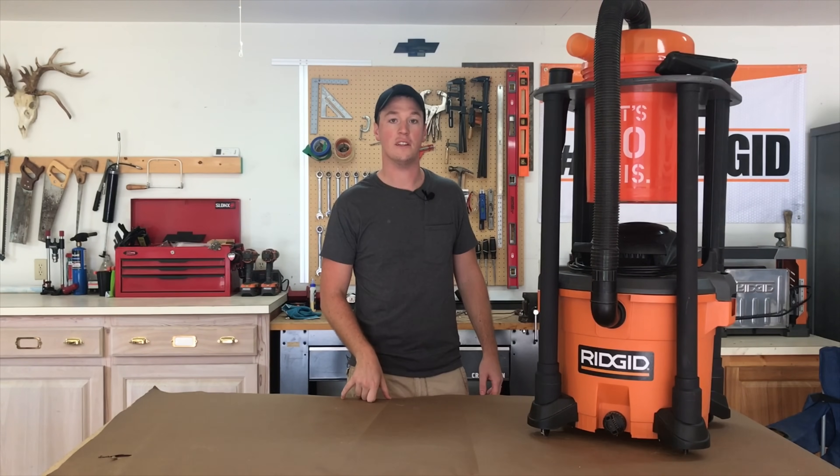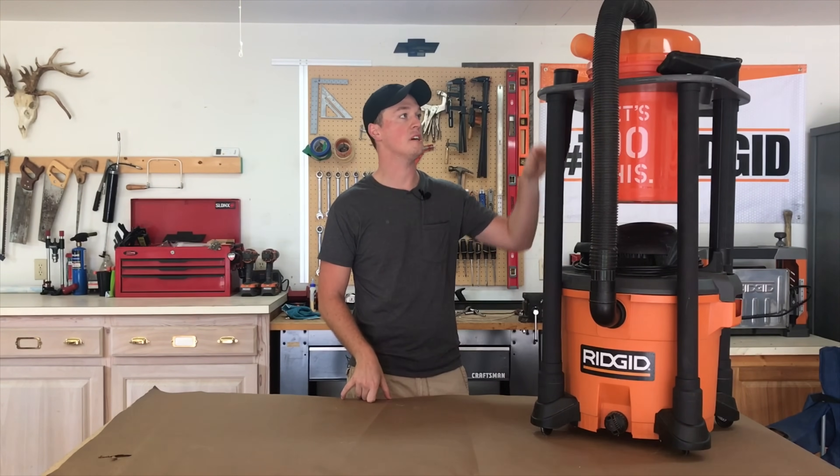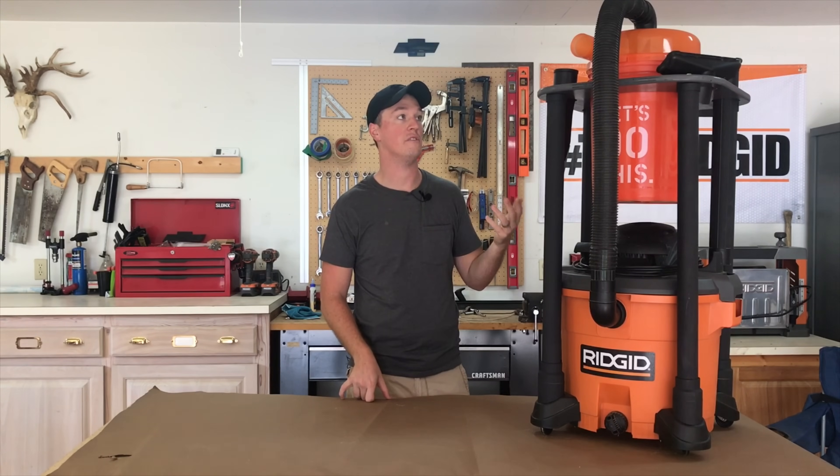Hey everyone, welcome back to John Builds It. In this video I'm going to walk you through how I built this mobile cart for my dust stopper dust separator and my rigid vacuum. If you haven't seen or heard much about this dust stopper yet, make sure you check out my other videos. I did a review video and a video comparing it to the dust deputy. Trust me, you're going to want to see it.